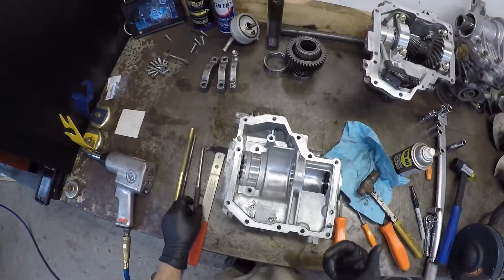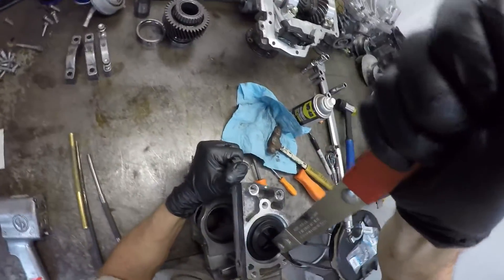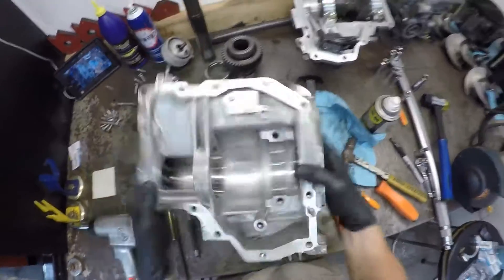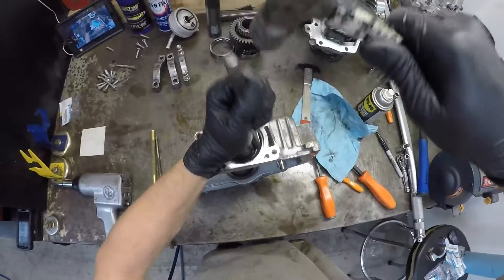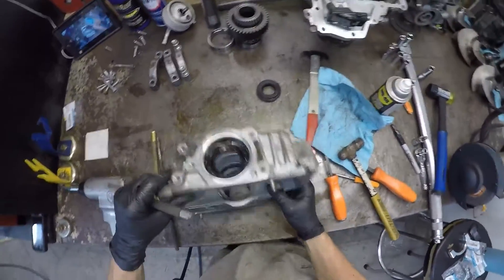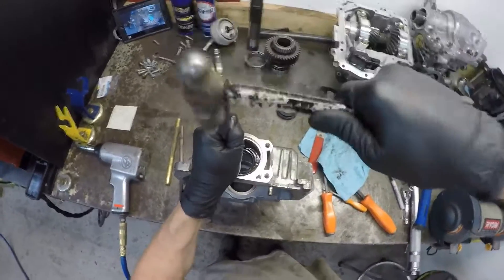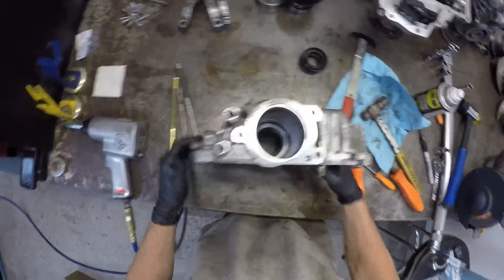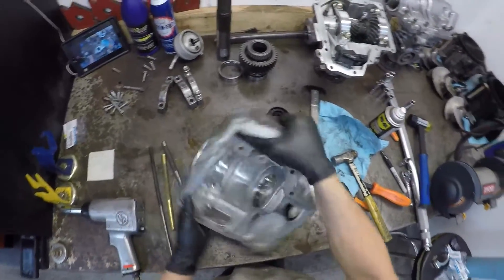Next, you can knock your seals out — you'll want to remove your seals. You can use a seal puller. This side has two seals on it. This one can be punched in if you want to make it easier on yourself — use a punch. Or use your seal puller. I was just punching this one out.